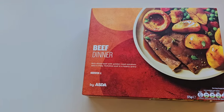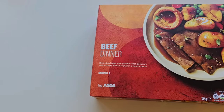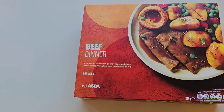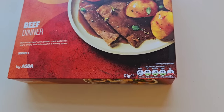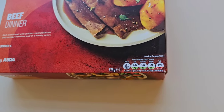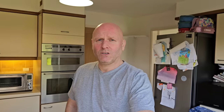Beef dinner. Rich sliced beef with golden roast potatoes and a crispy Yorkshire pud in a hearty gravy. Serves one. 375 grams. Little traffic light system for the nutrition, and there is the lovely serving suggestion. This was £2.10.